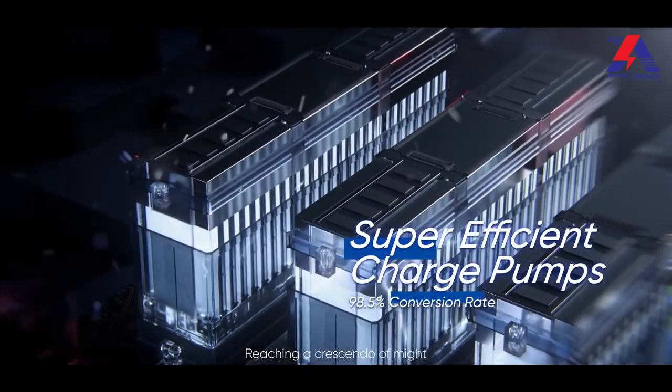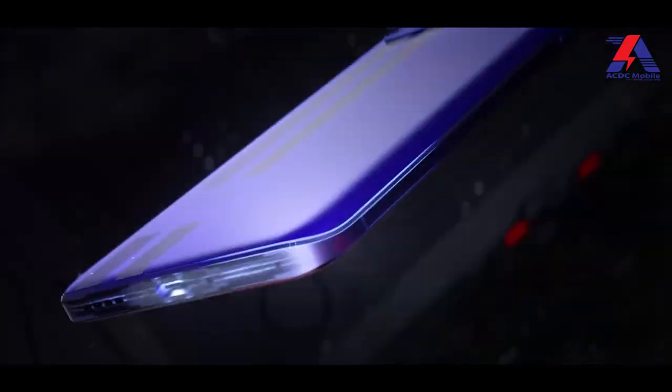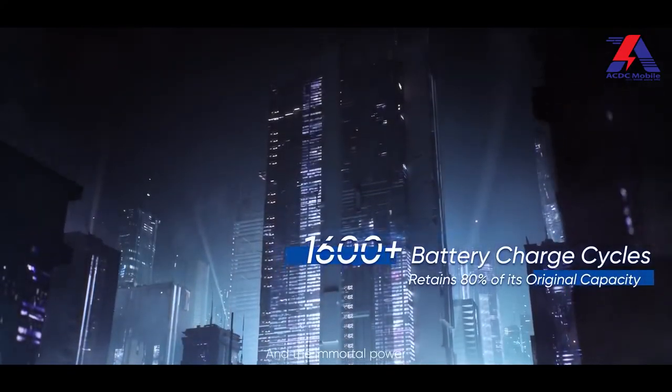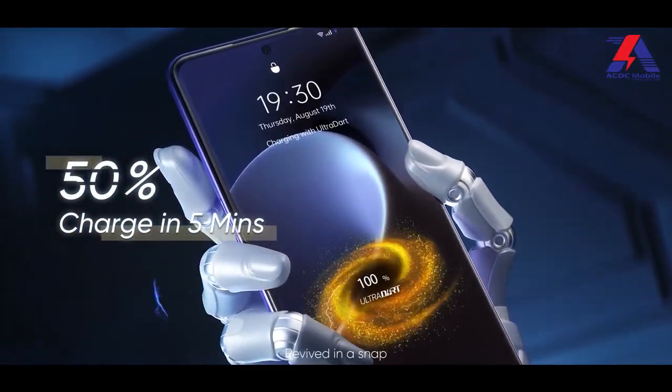Now the main buzz and talk of the town about the Realme GT Neo 3 is its 150W charging — yes, this is the fastest charger we have ever seen. For the Realme GT Neo 3, it takes less than 20 minutes to charge. You heard it right — in just 16 minutes you can charge it from 0 to 100%. The battery life overall is also satisfactory.